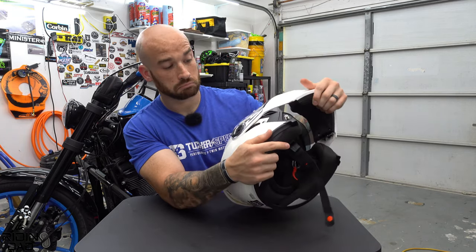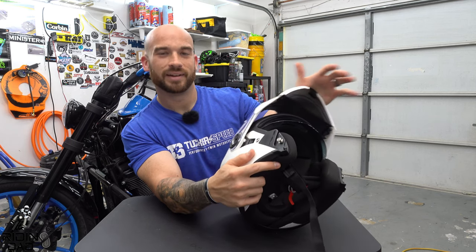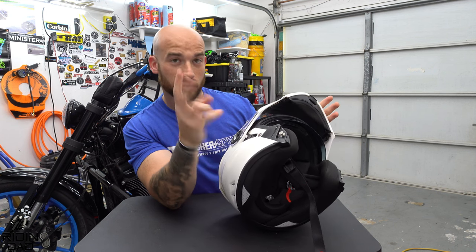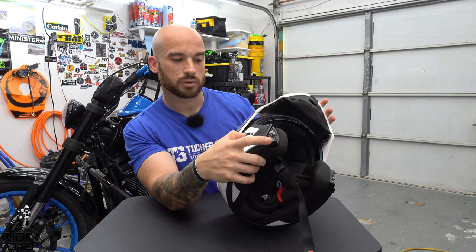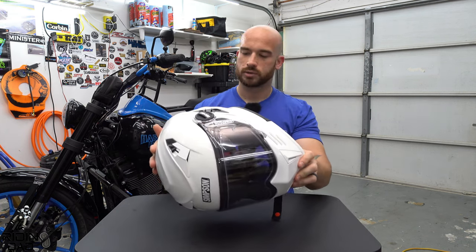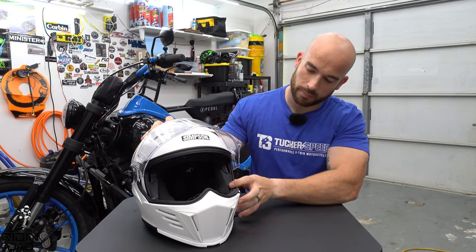When you do lift the chin bar up, you are able to lock it in the up position. I can't tell you exactly what safety rating that position carries, but the option is there.